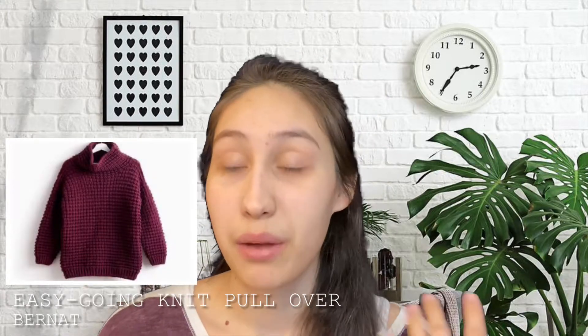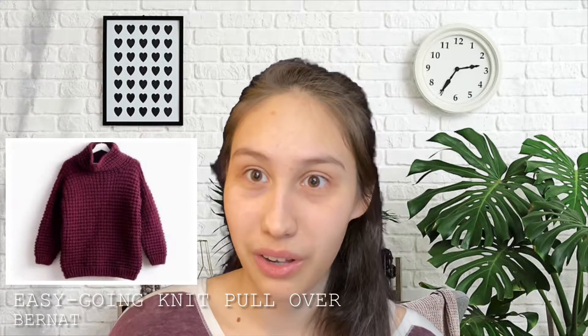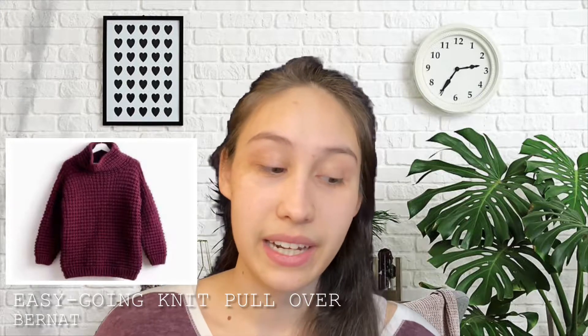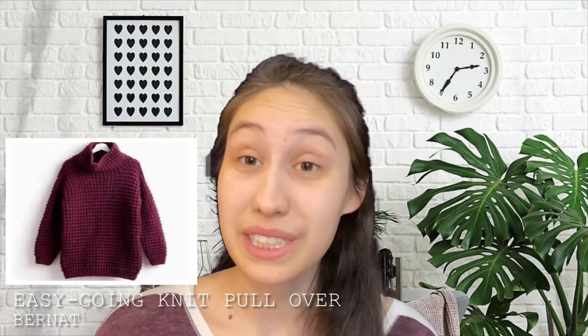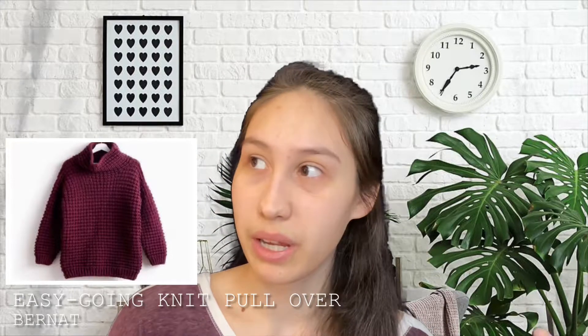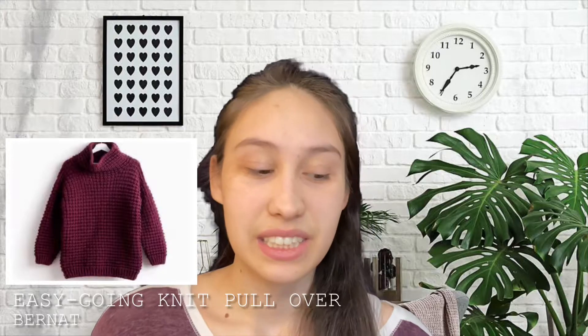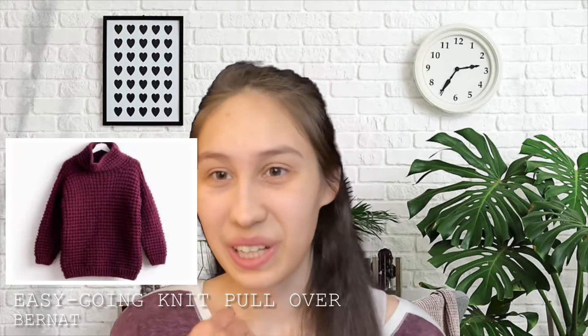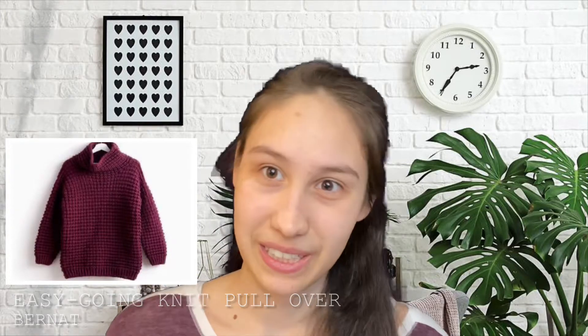The first one is the Easygoing Knit Pullover by Bernat. This is just such a staple sweater to have — it's made with chunky weight wool. It's got a really cool twisted ribbing on the cuff and I've never done that, I've just done simple ribbing, so I'm really excited to try twisted ribbing. I think it's a perfect cozy, snuggle-up kind of sweater for the winter and I'm definitely going to make it once winter comes.